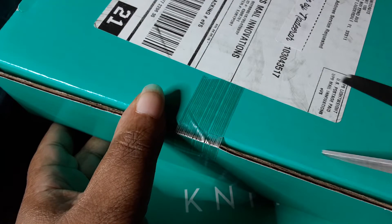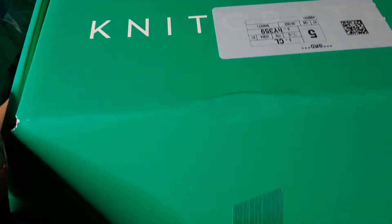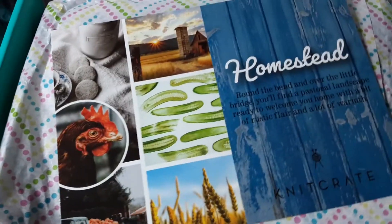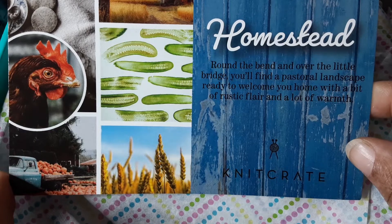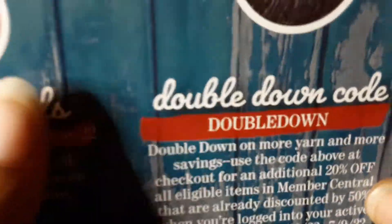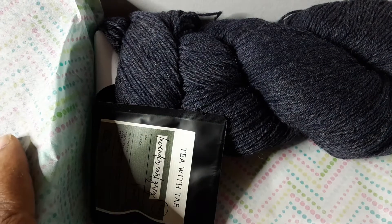I got my handy dandy scissors, let's give this a quick snip and see what's in there. It says 'Homestead: Around the bend and over the little bridges you'll find a pastoral landscape ready to welcome you home with a bit of rustic flair and a lot of warmth.' This is the inspiration pictures of what you could possibly get. I can't show you the codes because you have to be a member to get the codes and the patterns. This must be the Sock Crate.